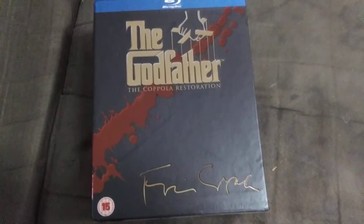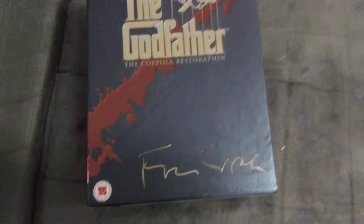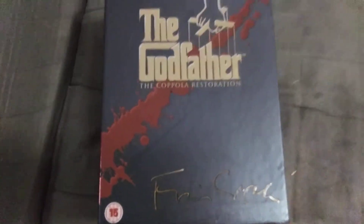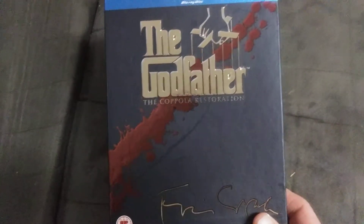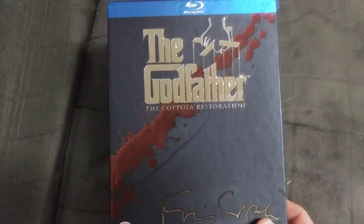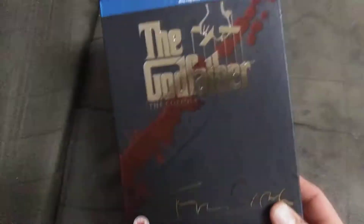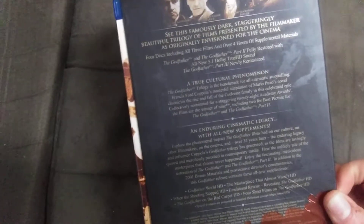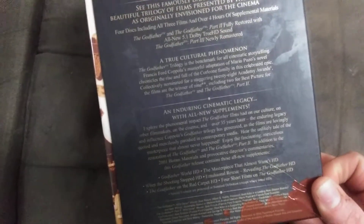In this video I'm going to show the Godfather: The Coppola Restoration box set. It has Francis Ford Coppola's signature on the bottom. This is the Blu-ray set from the United Kingdom. You get four discs — the first three are the movies and the last disc is a bonus disc with interviews, special features, and things of that nature. Here's the front, the side, and the back, and it tells you everything that's included. You get a lot of stuff in this box set.